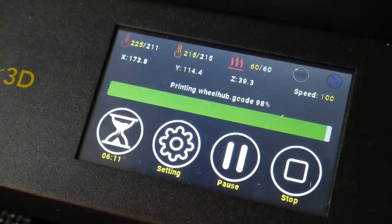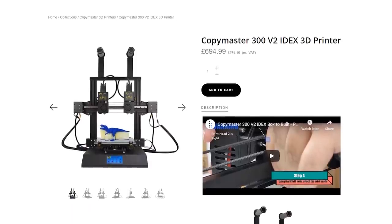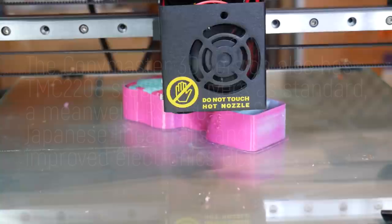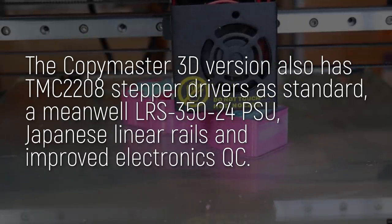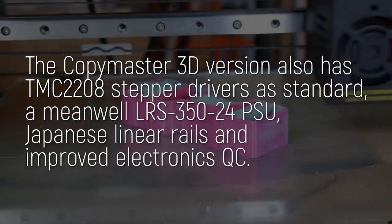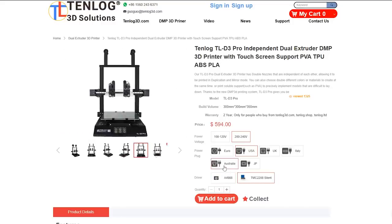It uses modern drivers, it's quiet, and the interface is excellent. CopyMaster 3D has this machine listed for just shy of £700 including VAT, which at the time of filming is about $860 US or $1,300 Australian. Buying from them gives you local support, and the team at CopyMaster 3D were really friendly and quick to assist, despite being in lockdown. But if you're not from the UK, Tenlog sells the TL-D3 Pro for $600 US plus $60 delivery direct from China, so that could be an option too.